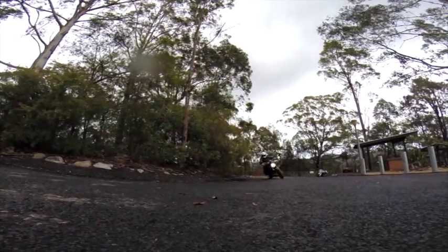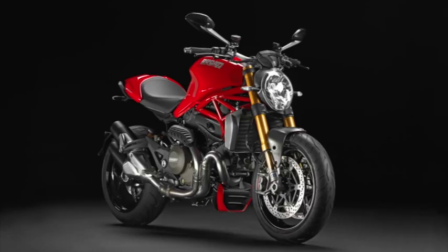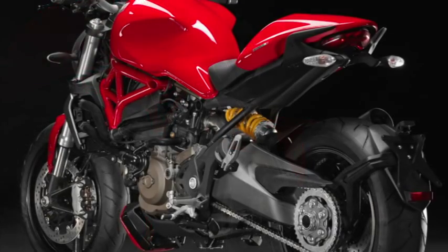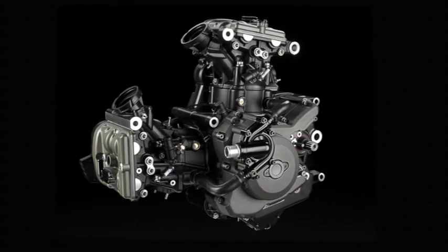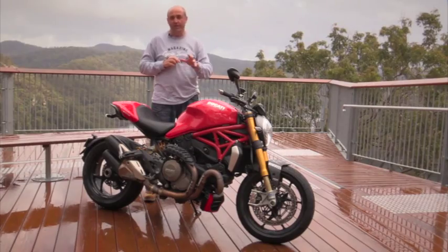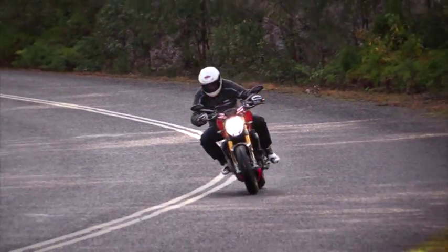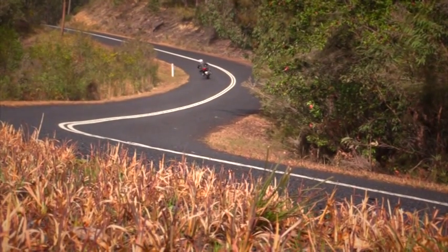In traffic at low speed, it's fine. There are two different models: the standard Monster 1200 and the S model, which this one is. The standard gets 43mm Kayaba fully adjustable forks and a Sachs single shock on the rear, adjustable for preload and rebound damping only. The S gets Öhlins front and rear — massive 48mm forks, fully adjustable — and a fully adjustable single shock. The engine comes pretty much straight from the Multistrada; it's the Testastretta 11-degree. For 2014, it's been updated in the ECU department, so it's smoother than ever. The S has 145 horsepower, the standard has 135.